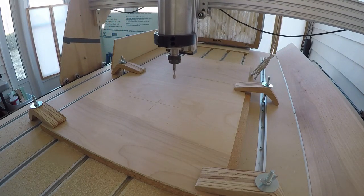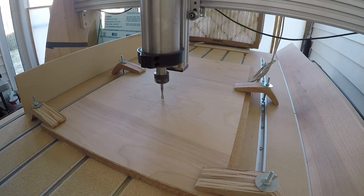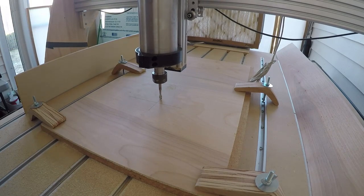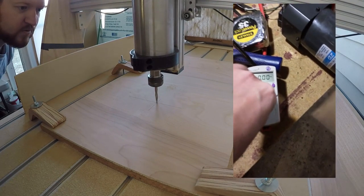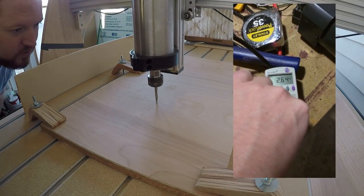I drew the design in Autodesk Inventor, and all the G-code was written using Autodesk Fusion 360. Before I drew the design, I tested the motor's amp draw using a piece of wood attached to the spindle, changing the diameter and the depth until I reached an amperage I was comfortable with.